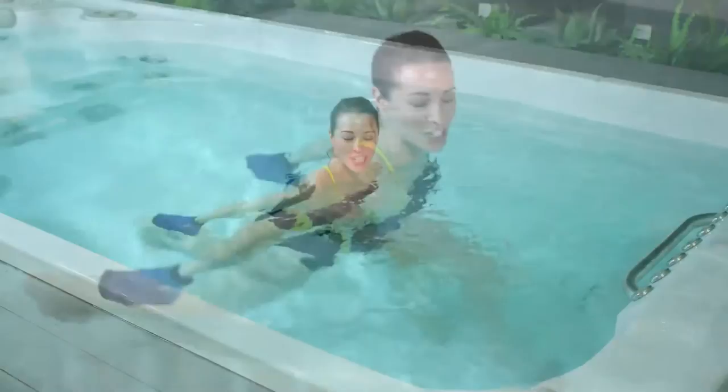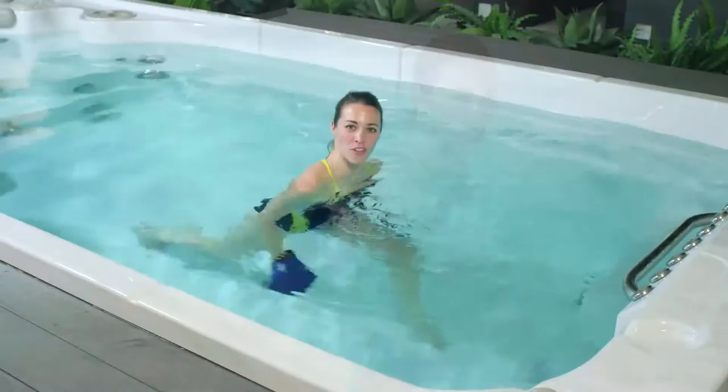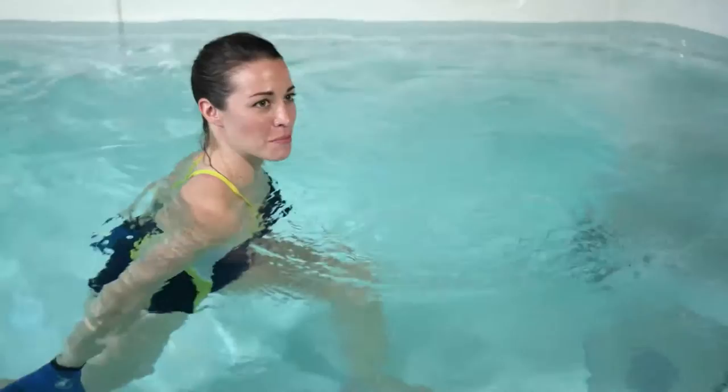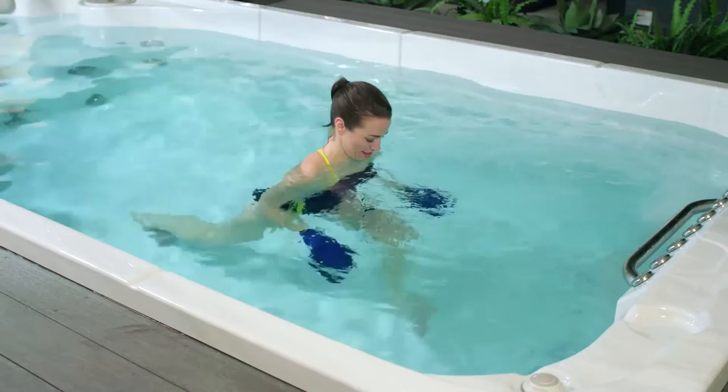Inhale as you extend your arms back, exhale to bring your palms forward. This is a functional movement that'll really help you with things like picking up the groceries or your suitcase. It's really important to engage through your core, keeping your hips square to the front of the swim spa. Inhale back, exhale forward. Let's do five — three, two, and one.